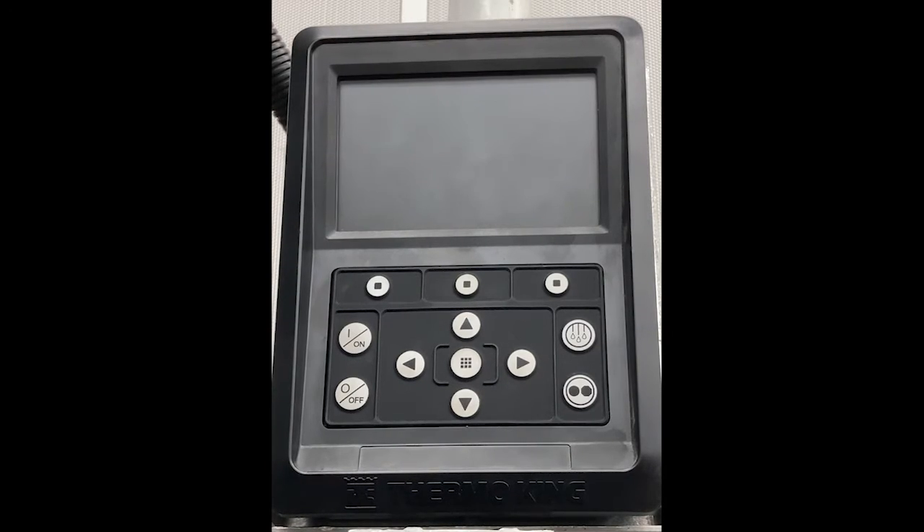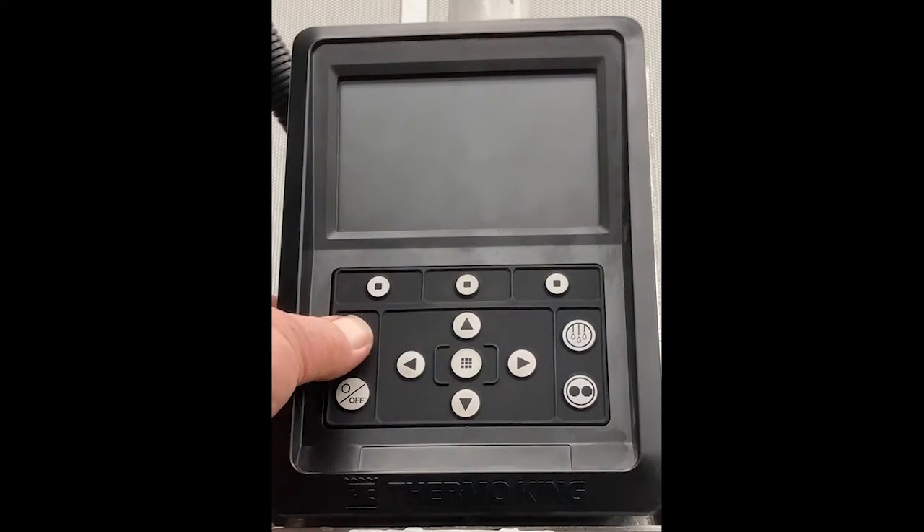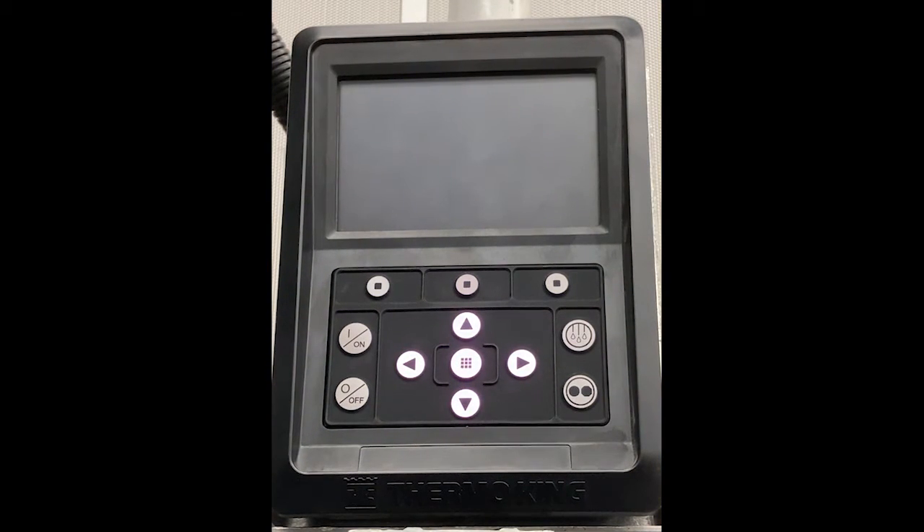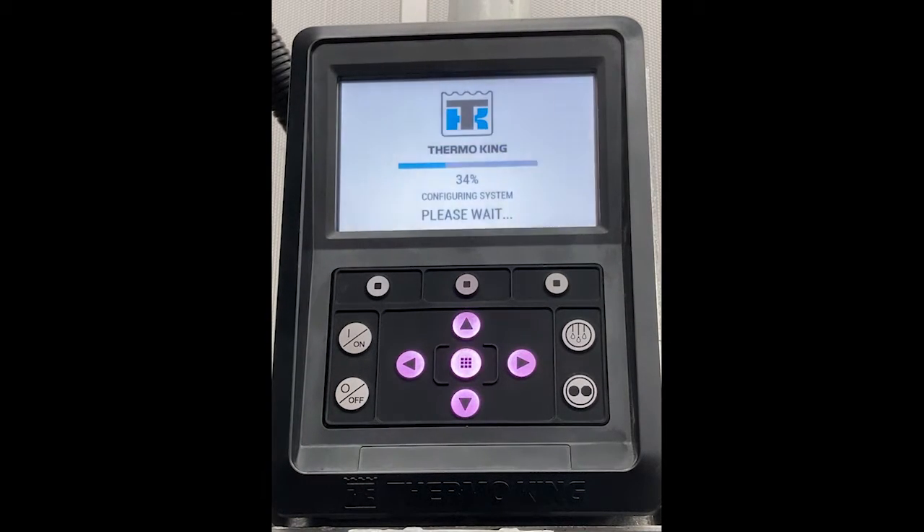In this video we're going to do two things on an S750i: we're going to turn it on, change the setpoint, change the mode of operation between Cycle Sentry and Continuous Run, and then turn the unit off. After pressing the on key, wait for the unit to respond.